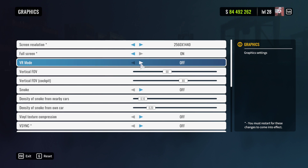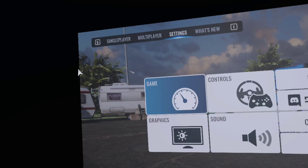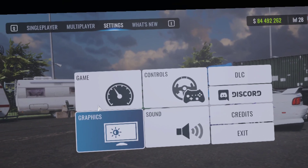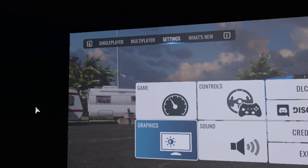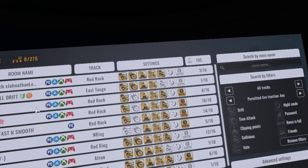If that doesn't work, load up the game regularly and all you have to do is click VR mode. Make sure everything from earlier in the video is up to date and plugged in, and it's going to swap you over quickly with no issue. The menus look a little weird, but don't worry about it.